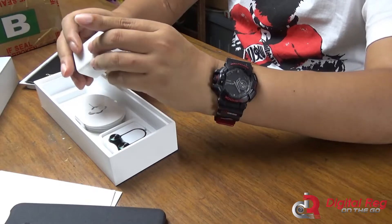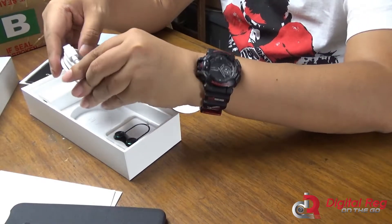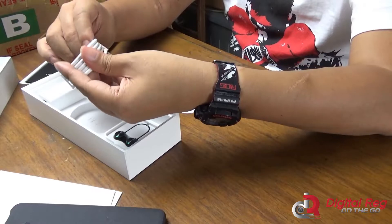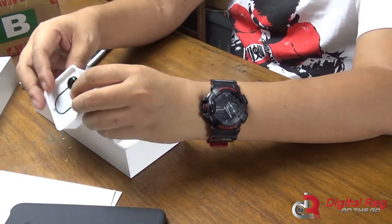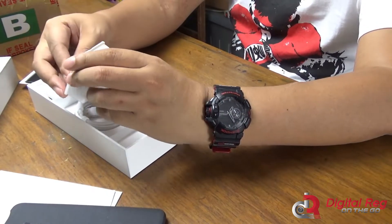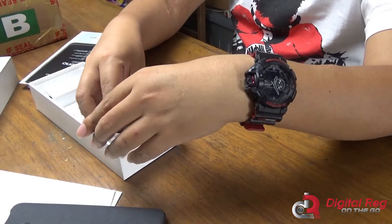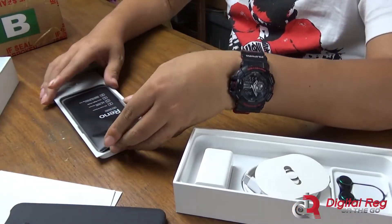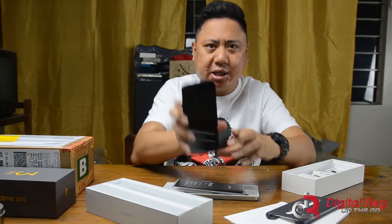There's also a VOOC charger with a Type-C cable — they've been using Type-C for quite some time now for their high-end devices. And a pair of earphones that also look high-end. So those are the contents inside the packaging of the Oppo Reno. Let's go ahead and check out the Reno itself.